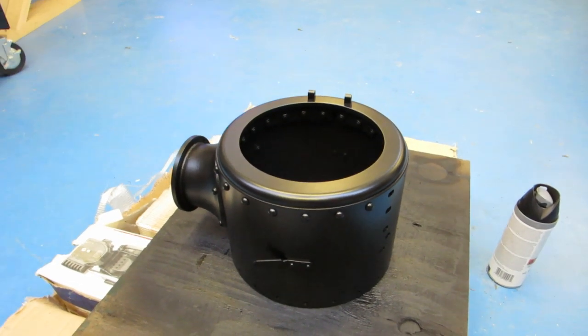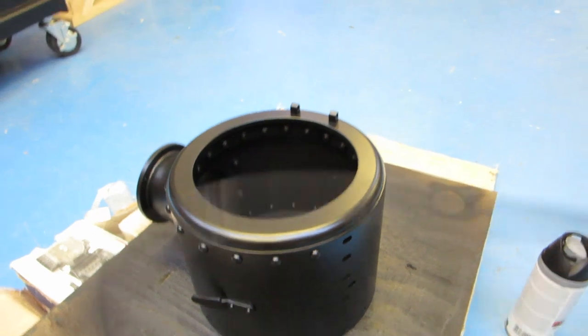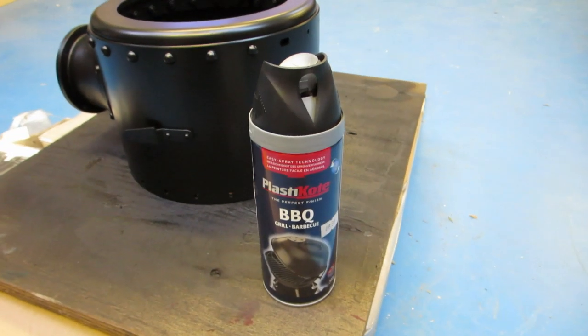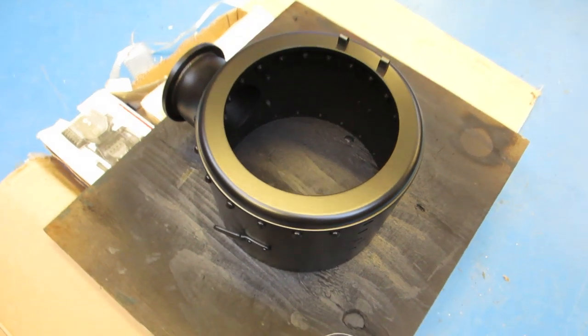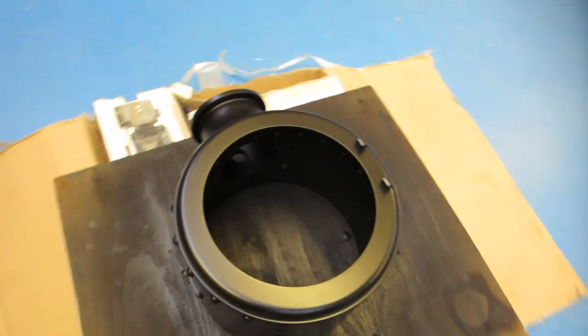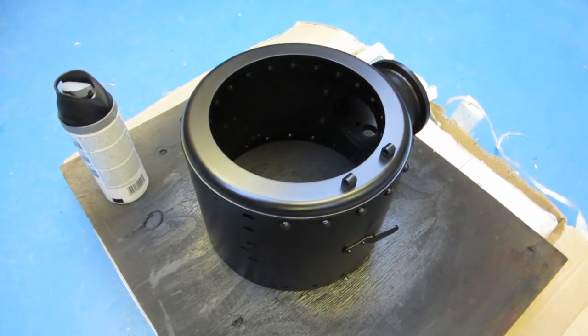This is obviously the smoke box which I've just been painting today as well. I've been using this plastic coat stuff and I've been really pleased with that. A few other builders on the forum use it too, which is where it was recommended. You just spray it on, leave it for a couple of hours and then bake it in the oven - it seems to get a really nice finish. So I've done the smoke box and the doors in that as well.